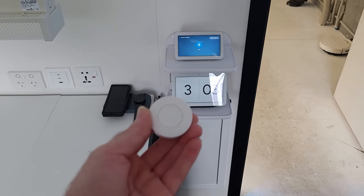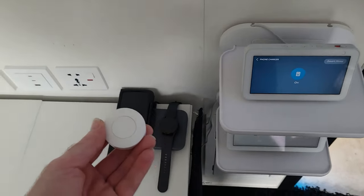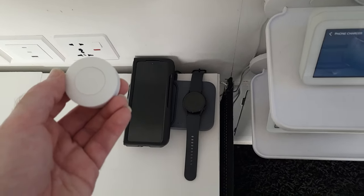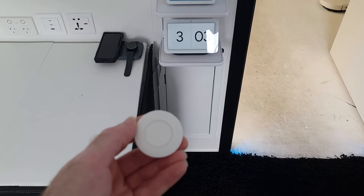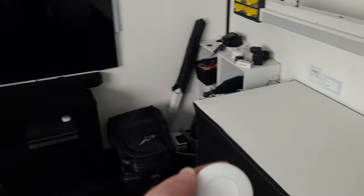Of course, if I was having a really lazy day I could even set it up to do things you don't really need a smart button to do. So I could set it up so if I press it once the phone charger turns on, if I press it twice my smart trash bin could open, and if I hold it down for three seconds I could get the TV to turn on.